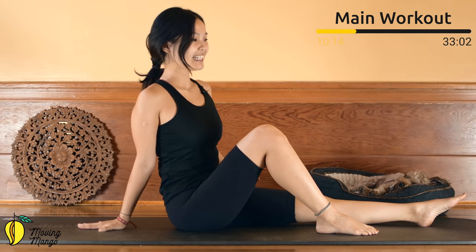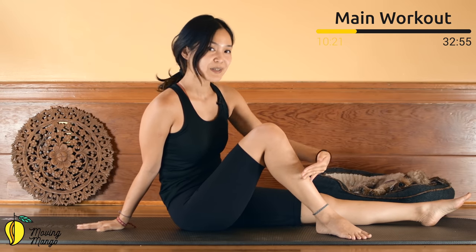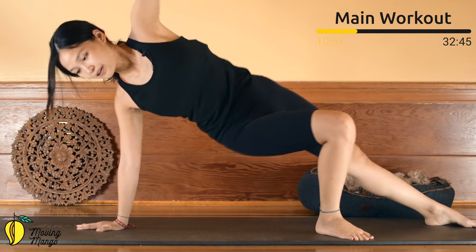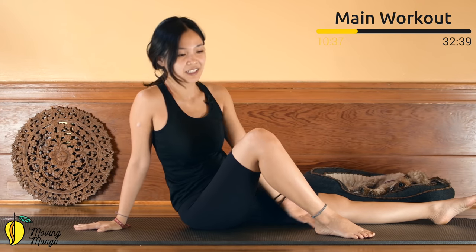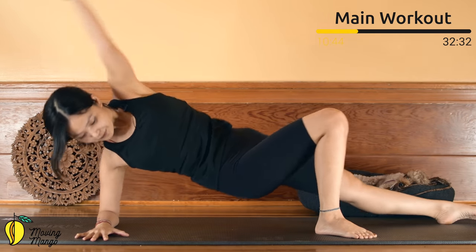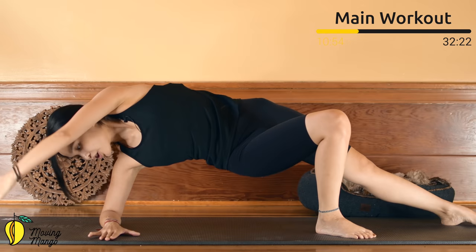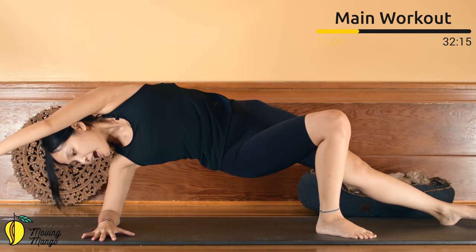Your toes can point towards the side to make balance easier. Pull the belly button in — inhale, lift, exhale, down. Keep breathing: 9, 8, very good, 7, engage your core as much as possible, all four arms down to make it easier for your wrist, 6, 5, hips up and down, hands over your head, 4, belly button in, 3, engage your core as much as possible. Two more times — and last one, inhale and exhale.